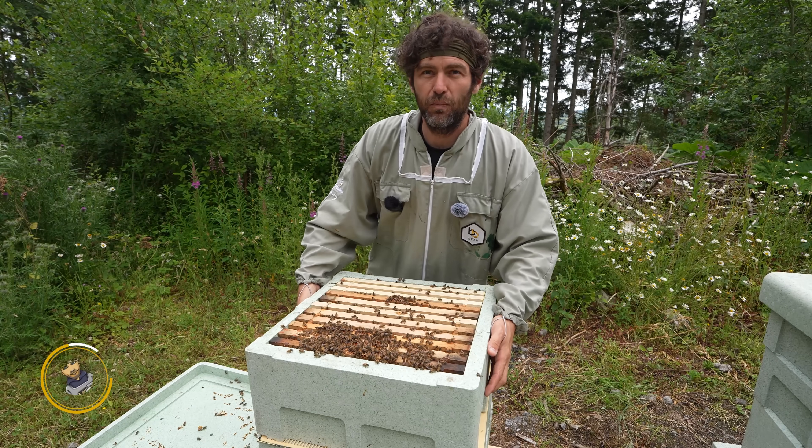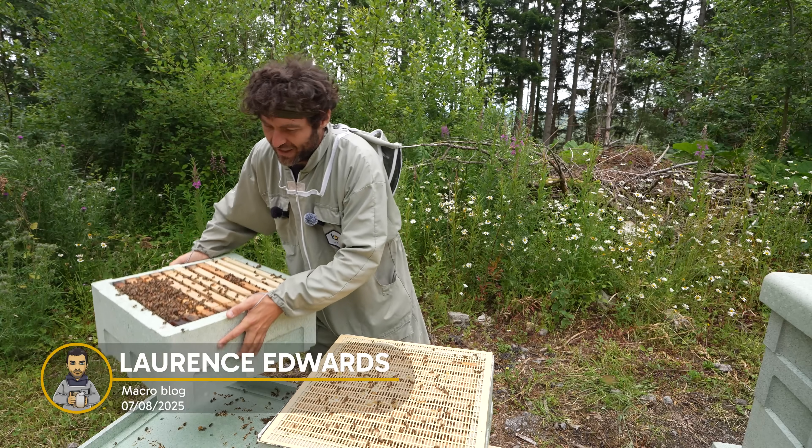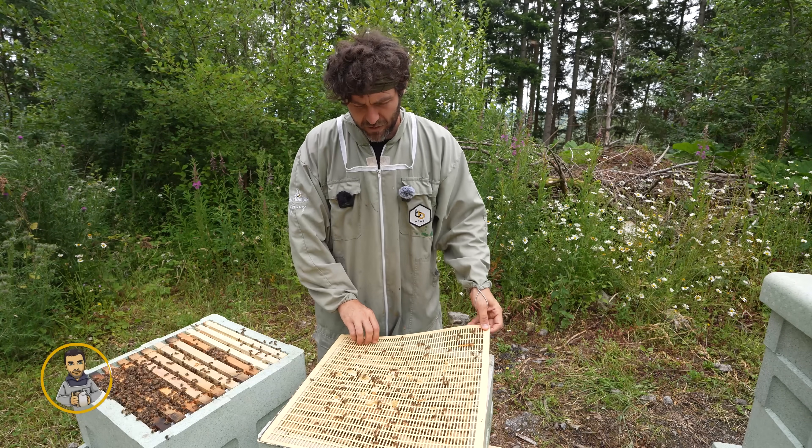So this colony here is on double brood, but there's a queen excluder in the middle which means that this top box is not going to have the queen in, and she is going to be underneath this queen excluder here.